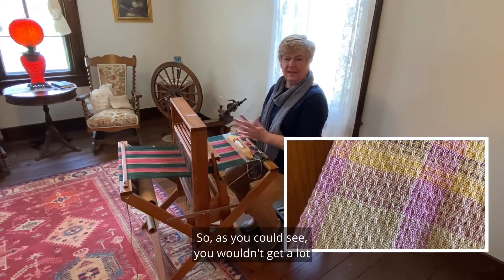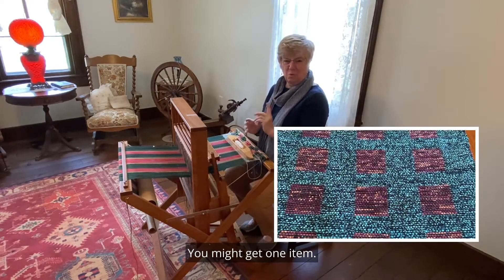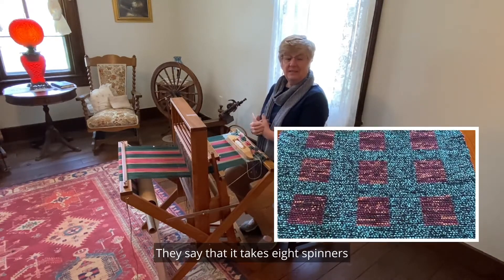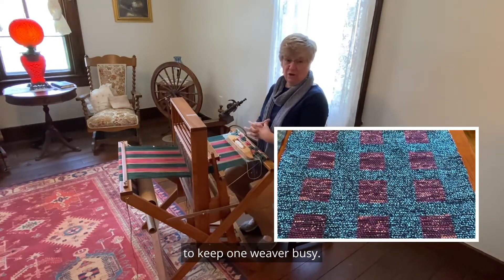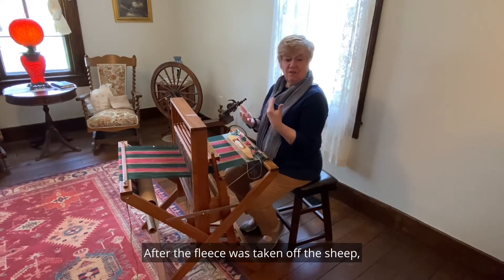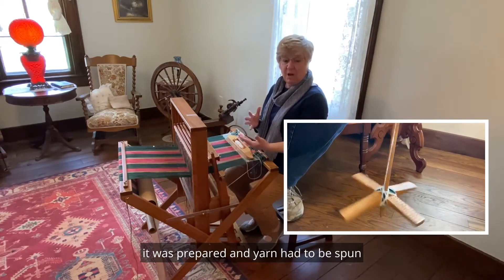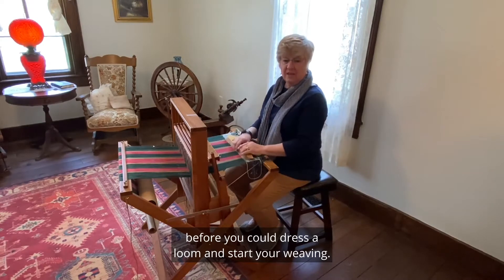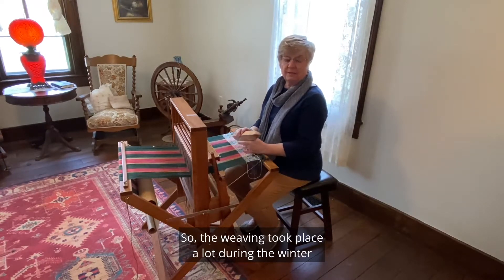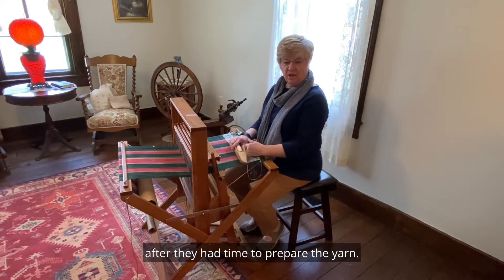As you could see, you wouldn't get a lot of new clothes in a year — you might get one item. They say that it takes eight spinners to keep one weaver busy. After the fleece was taken off, the sheep was prepared and yarn had to be spun before you could dress a loom and start your weaving. So the weaving took place a lot during the winter, after they had time to prepare the yarn.